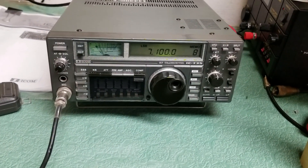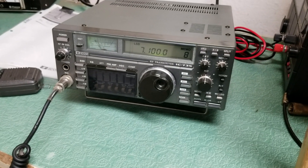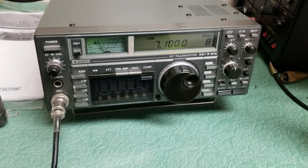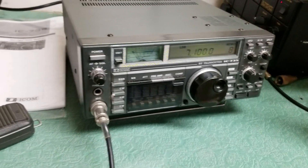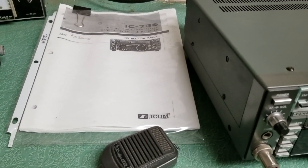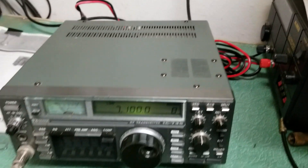This is the ICOM model IC735 General Coverage HF Transceiver. This one is in very nice physical condition. It's been sitting for about seven to eight years, so has had basically no use in all that time. It comes with a very nice manual copy, as you can see there, original hand microphone, and also the DC power cord.